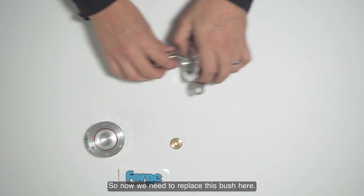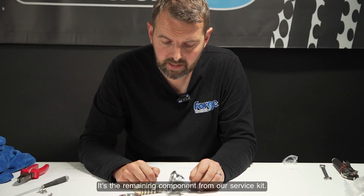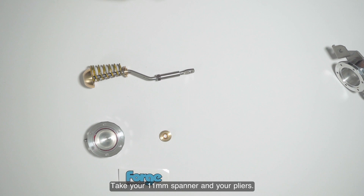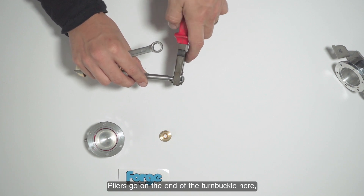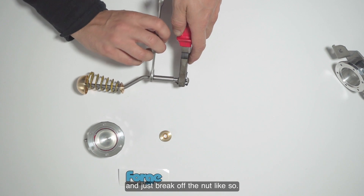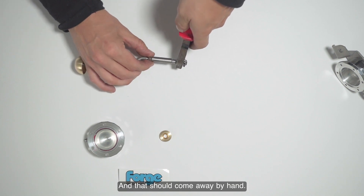That's the actuator body top complete. Now we need to replace the bush — the remaining component from the service kit. The rod will just pull out of the body bottom half. Take your 11mm spanner and your pliers: the pliers go on the end of the turnbuckle, and just break off the nut. It should then come away by hand and the turnbuckle will be removable.